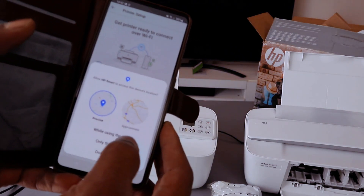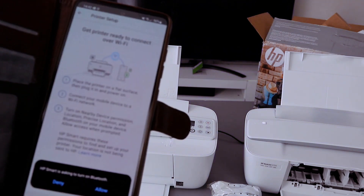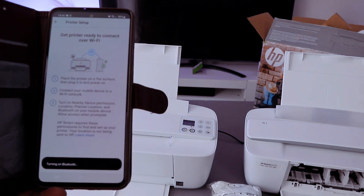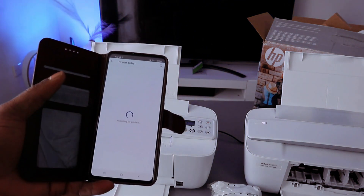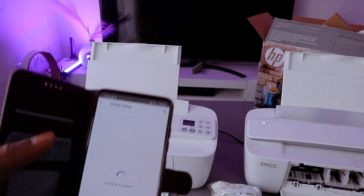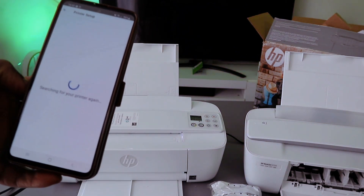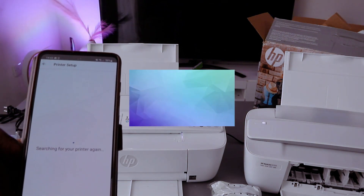Allow HP Smart app to access device location — select only this time. Turn the Bluetooth on, select allow. Once Bluetooth is on it will start to search for available devices. It is now searching for this printer. If it shows that your printer is not listed, search again.